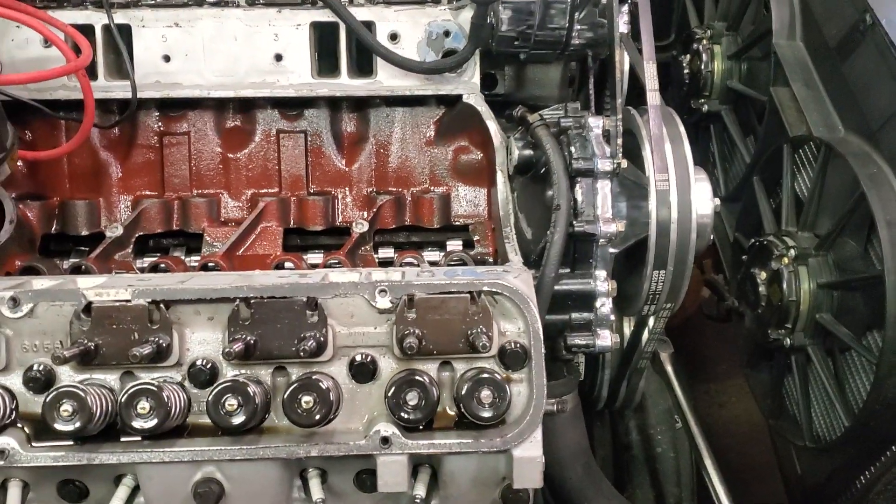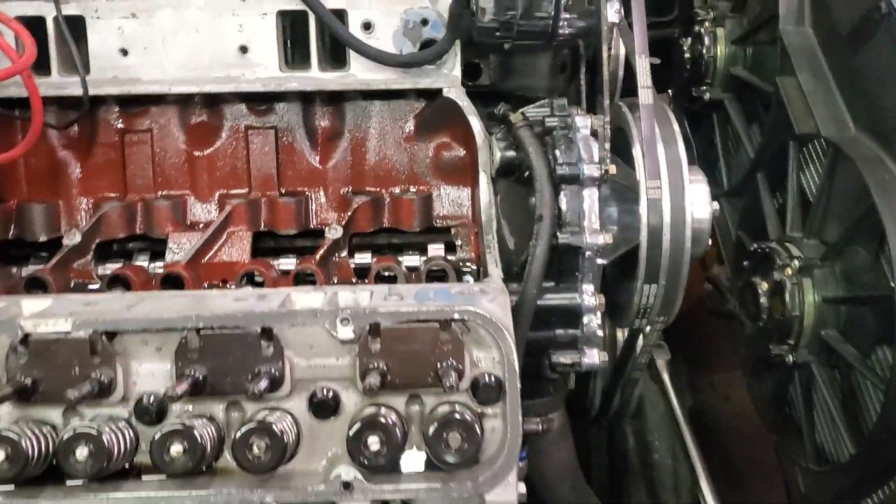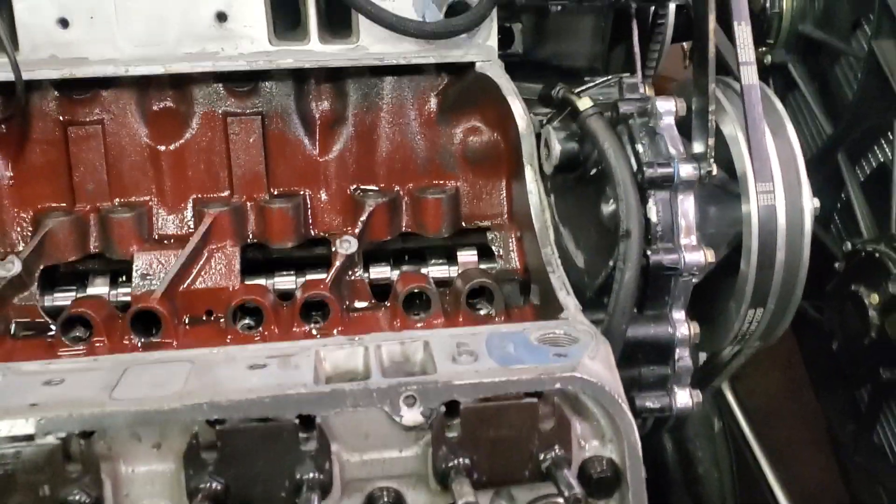Got permission from the customer to go ahead and tear it down and inspect what I thought was the problem — I just couldn't prove it from the outside. So I want you guys to take a look at what I found.